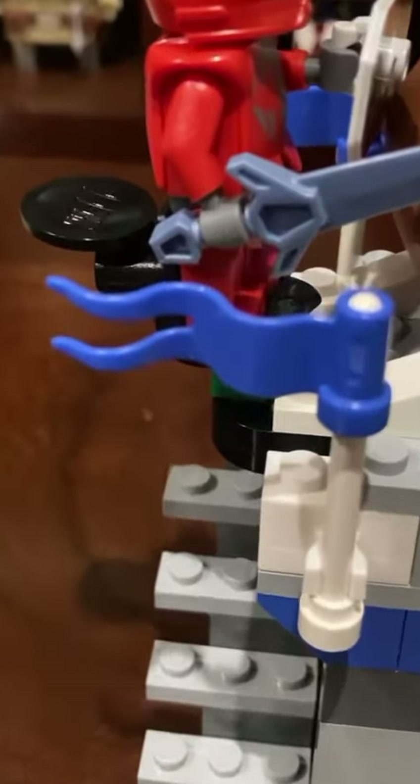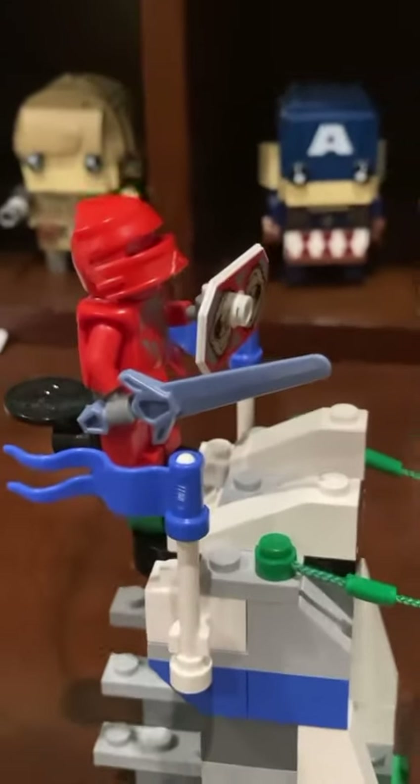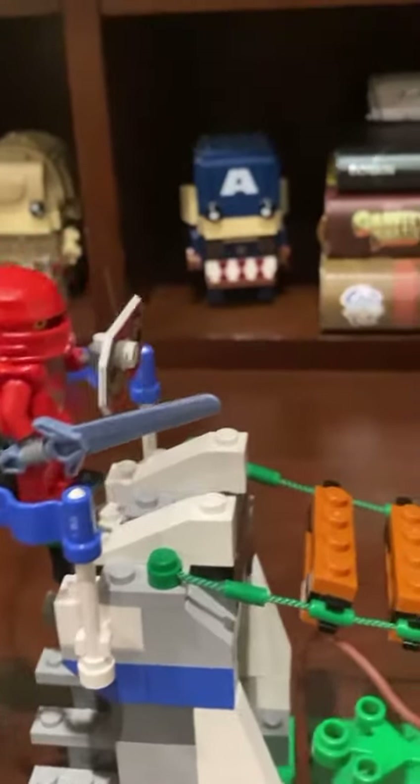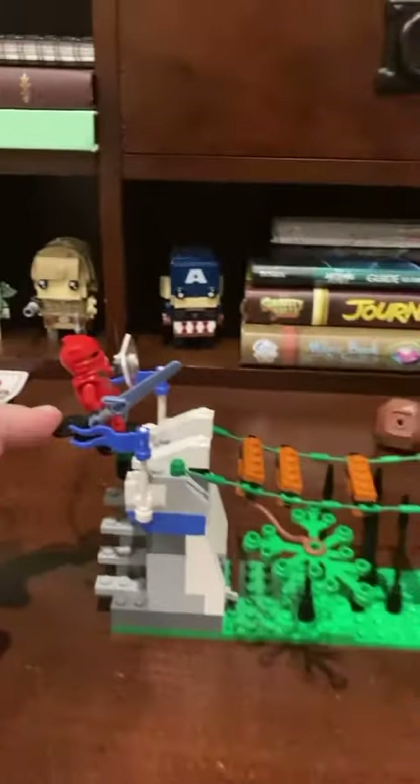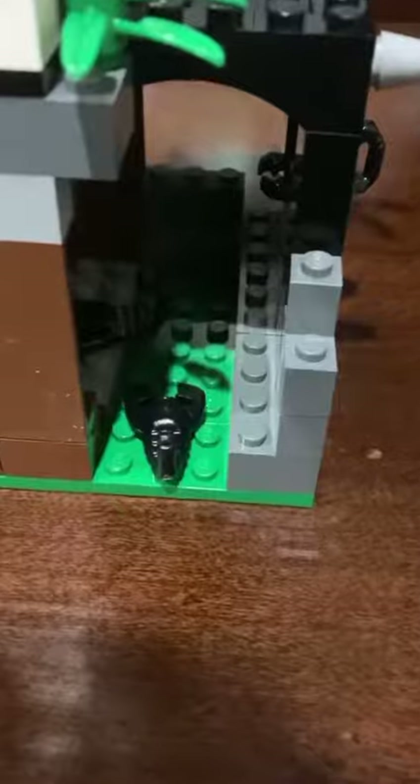This is one of Lego's early stages of mechanism, and it was supposed to launch the character. Let's try that without the border. Like I said, the beginning of the launch Lego mechanism. Below the trap door, there are little scorpions that he falls into.